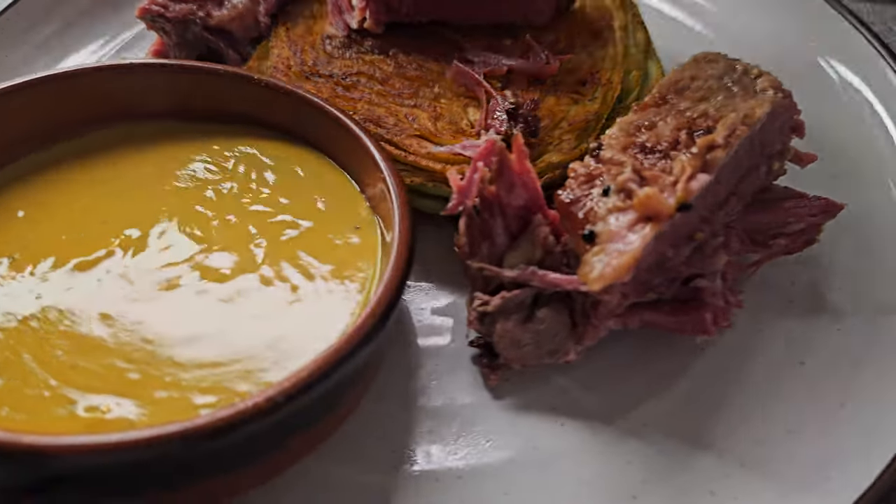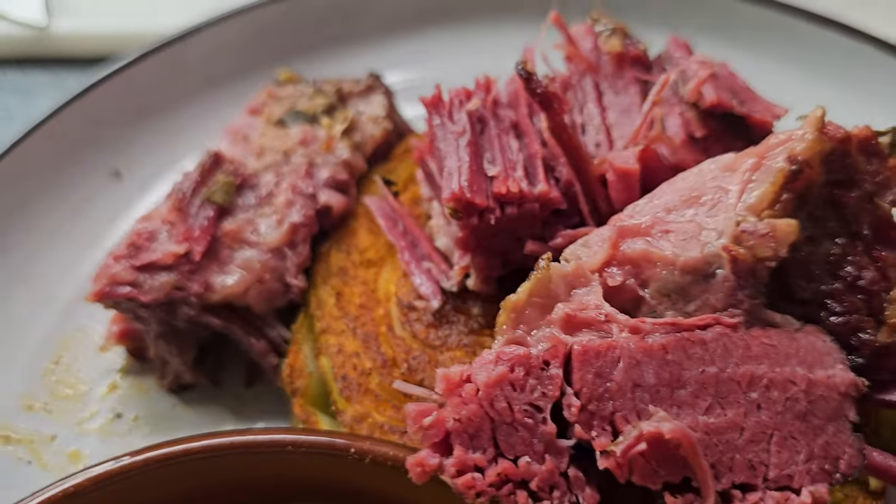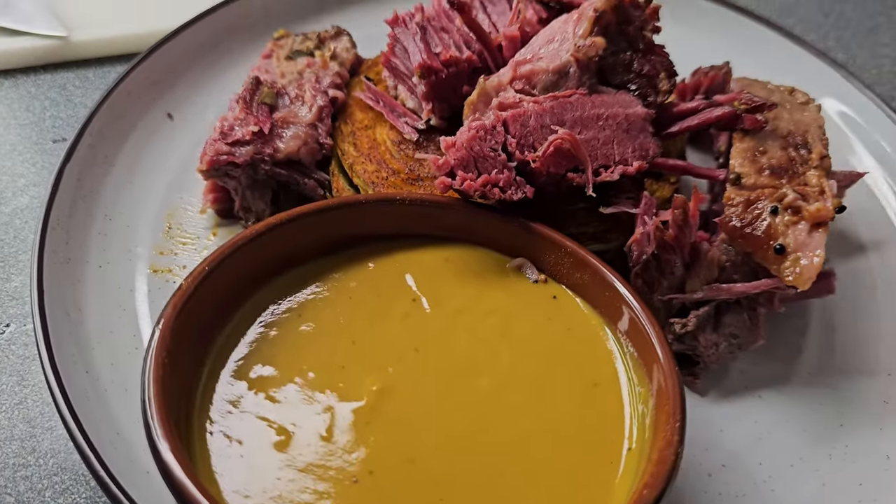Corned beef is basically a brisket that's soaked in a brine with all kinds of spices in it. It comes with a little spice pack that you put in, but I'm going to add a few more things as well. It's a traditional Irish dish, but we also do a lot of it in the South because we've got a lot of cabbage down here. The key to cabbage is cooking it in a way that infuses a lot of flavor and gets rid of that sulfury smell that a lot of people don't like. Let me show you my quick and easy method — under two hours, and just as delicious as if it had been cooking all day.